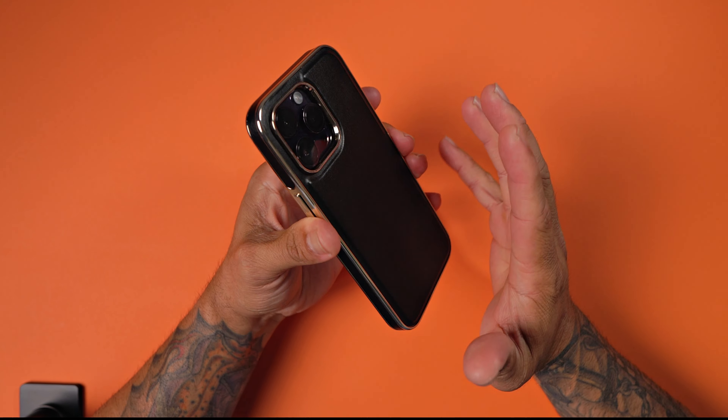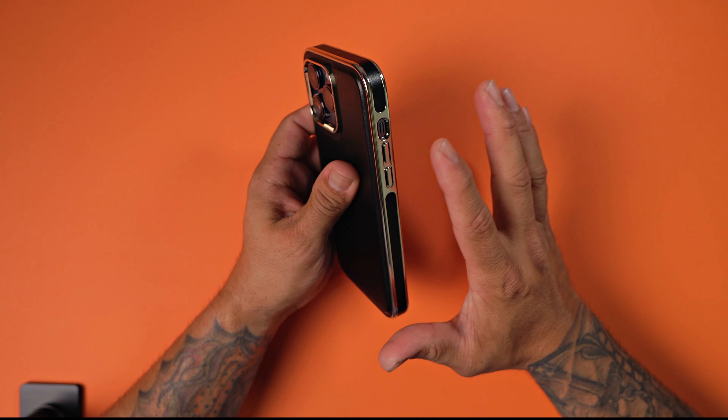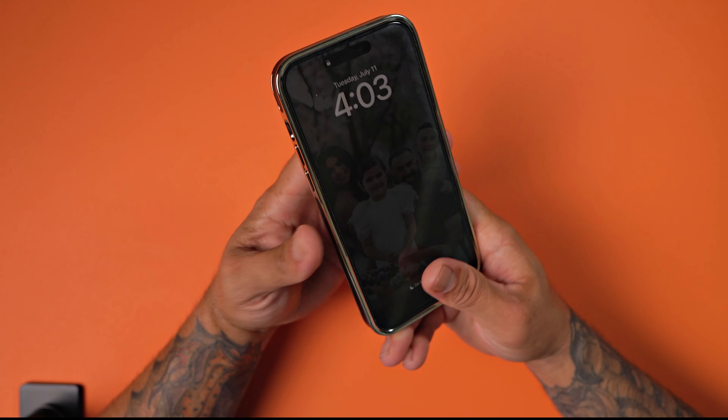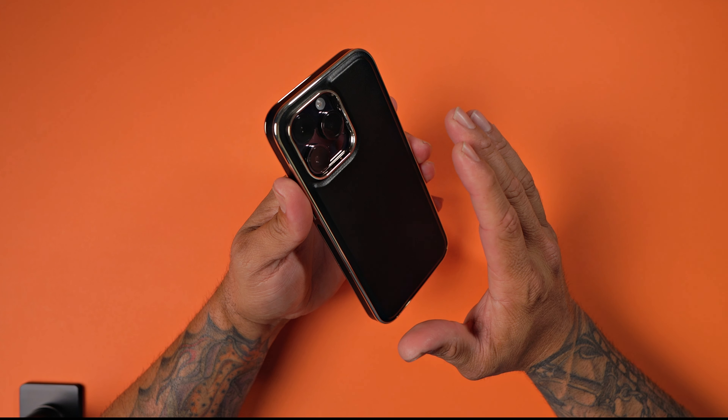Overall, this case feels nice, looks nice, looks very elegant. I love the two-tone — the gold and black just makes this case, sets it off. It looks absolutely fantastic. Link to this case will be in the description if you want to go ahead and pick one up for yourself.